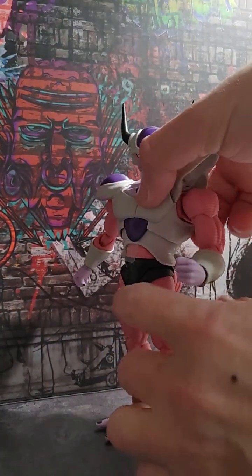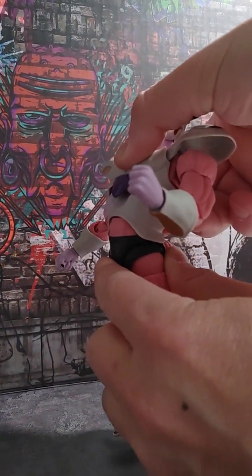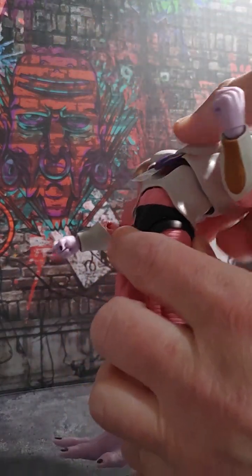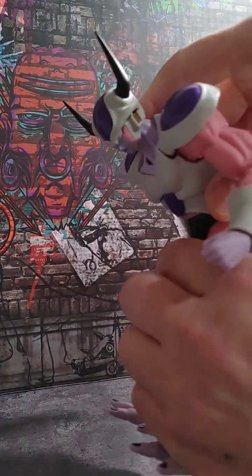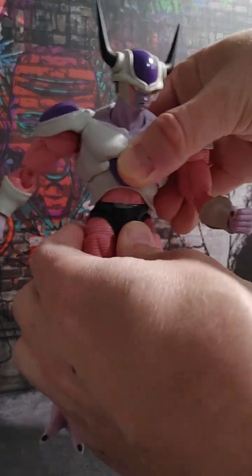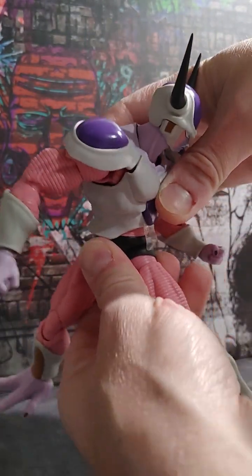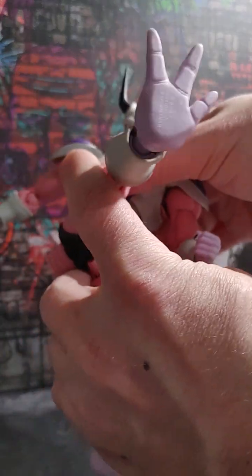He bends out pretty good backwards. There's a little bit of gappage right here, but that's par for the course. Looks down really well. You get most of your movement out of the lower waist. Wow, look at that — he can just about do anything you want him to do.